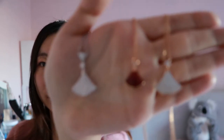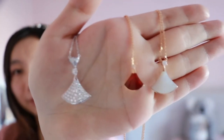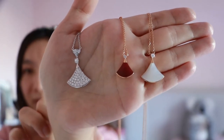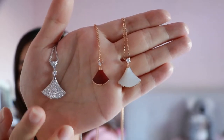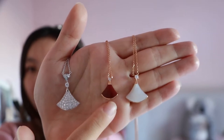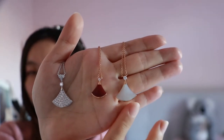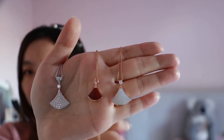Alright, let's get started one by one — I'll bring them a little closer so you can see. I'm going to start from this side, the big one, which is the paved diamond one. The chain is in 18k white gold, very pretty and really shiny. The middle one is a smaller size, this is the carnelian, and the chain is in 18k rose gold. And this one is also a big size — this is the mother of pearl, and the chain is also in 18k rose gold.